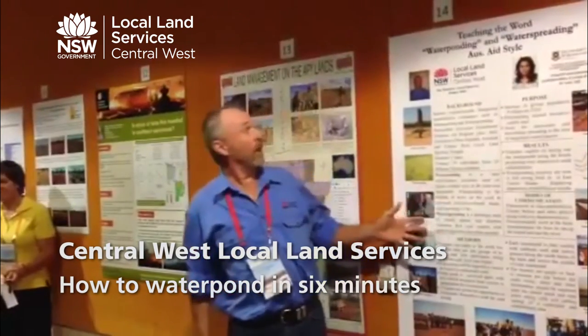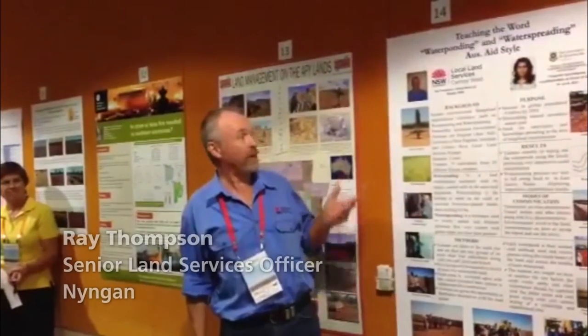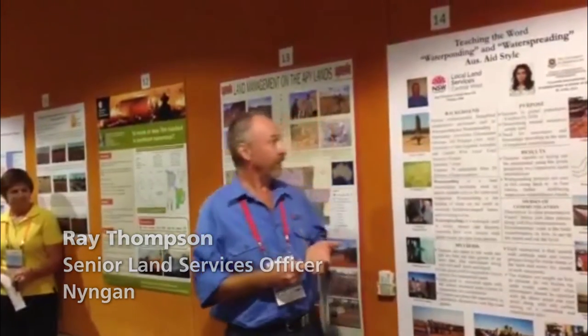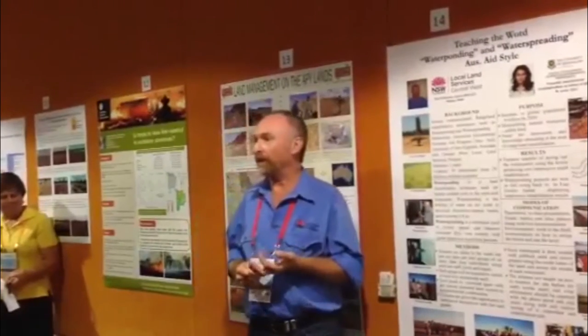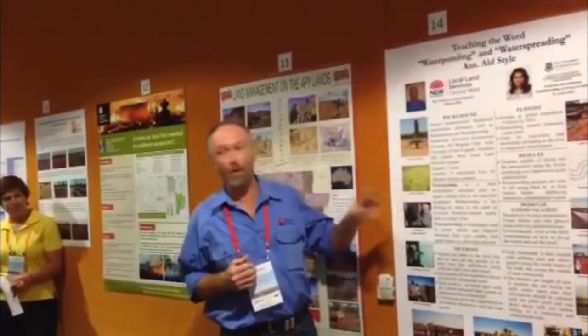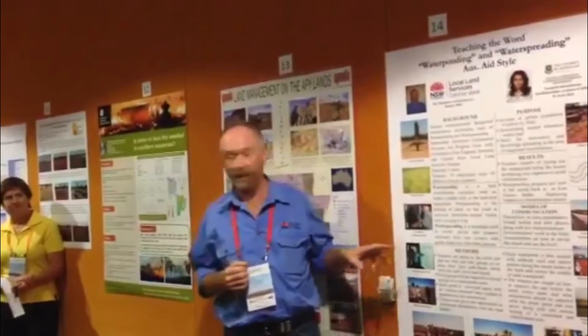Mine's a teaching poster and it's in partnership with the University of New England at Armidale. They brought out to me 79 AusAid African students over a three-year period for me to train in the water ponding and water spreading rehabilitation technique.